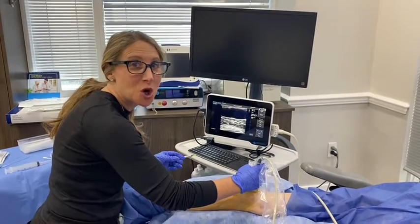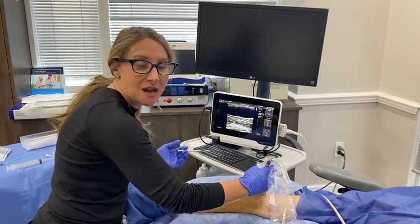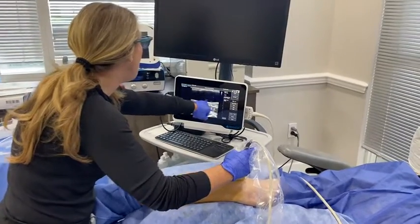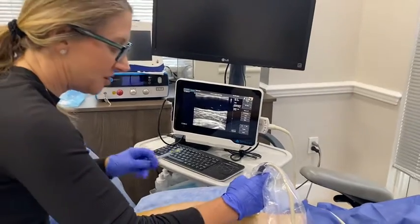Hi, Dr. Schauenhaus. Today we're talking Baker's cyst. It is the benign cyst that occurs behind the knee. On the ultrasound you can see how large this one is — this is all fluid, and then underneath is your tissue.